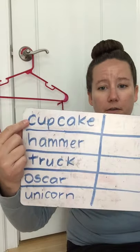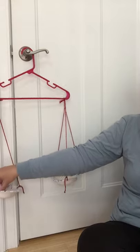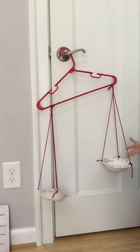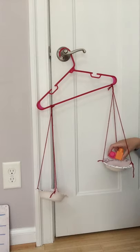You can use cheerios, blocks, pencils, crayons, beans, fruit snacks, or gummy bears — anything as long as it's the same size and shape, and you have a bunch of them to measure weight with a balance scale. So let's go ahead and get started. The first thing on our chart we're going to measure is the cupcake. I'm going to put the cupcake on one side of our balance scale.